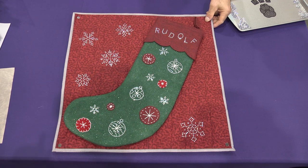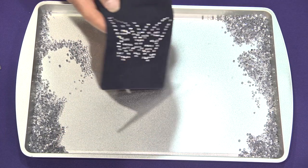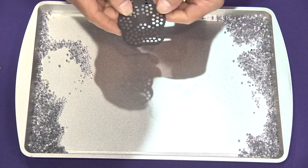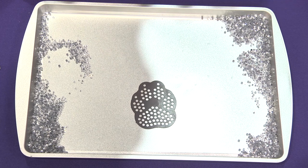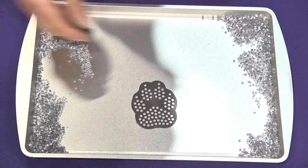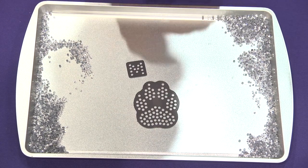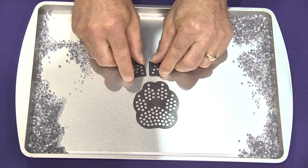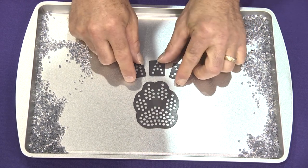Here's an example. In order to make a little gift bag like this, we're going to start with what we call magnetic templates. These are magnets and we just line them up on a steel tray. We're going to do a little dog treat bag here for our dog named Max. We're going to line up our letters here, and the magnets hold in place so they won't move.